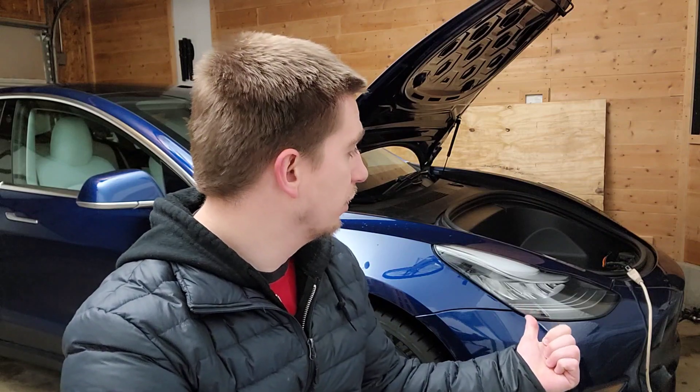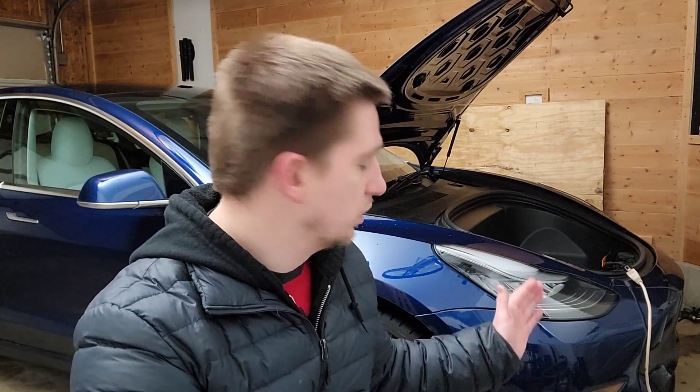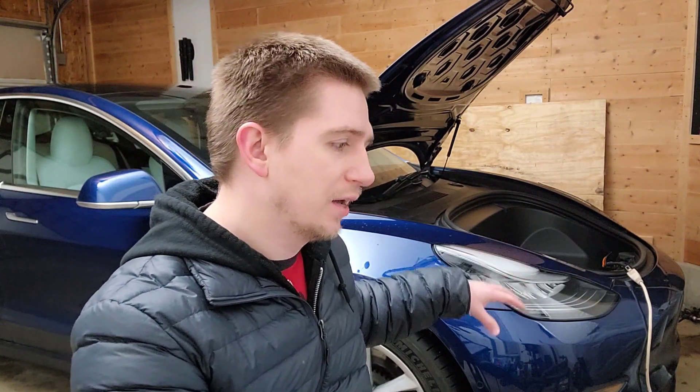I charge this battery at 240V at 5 amps so it can pretty much charge throughout the entire night while I'm sleeping. That way, right as I pull out of the garage, the battery is still at a very high temperature — around 64 degrees. It is rated between 60 to 80 degrees; once that area hits 80 degrees, the heater tends to shut off.